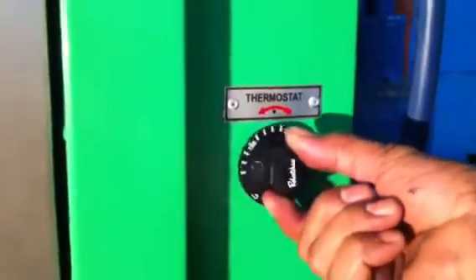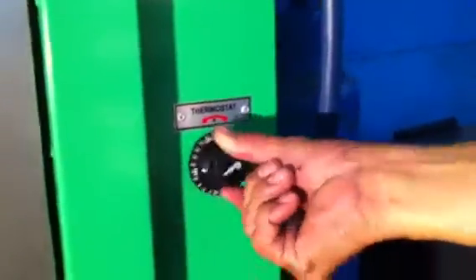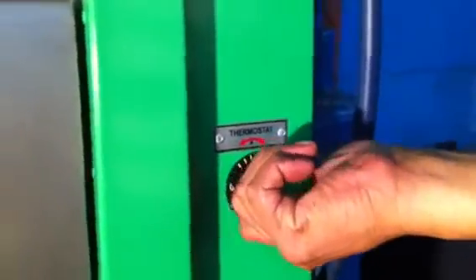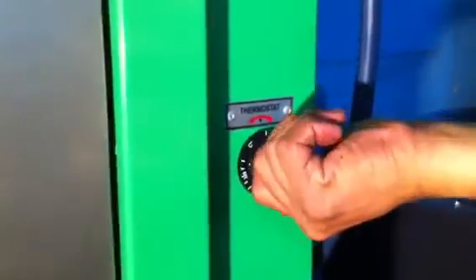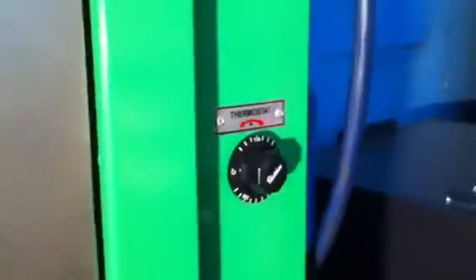Then move it maximum to the right — do this around 5 to 10 times, alternating left and right. After that step, set the thermostat control to your desired baking temperature.